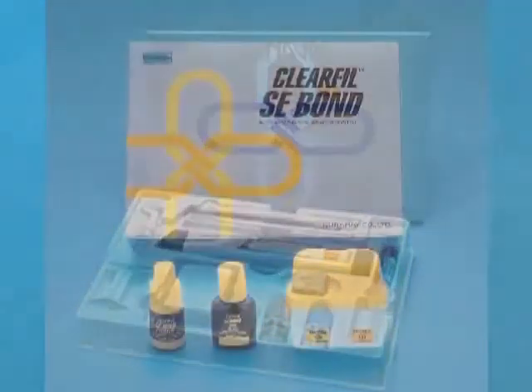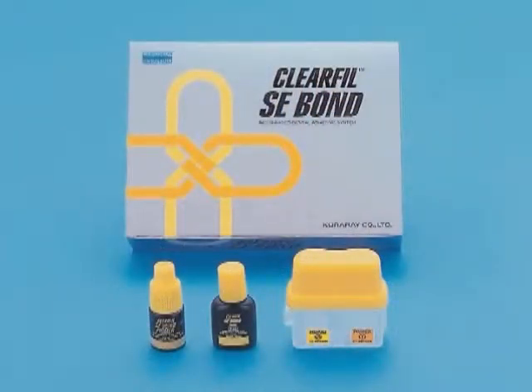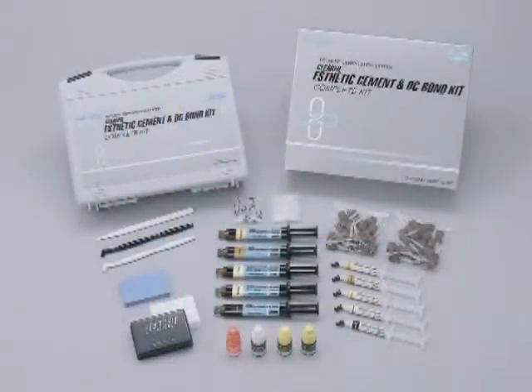Leave it to Kuraray, the world's leading manufacturer of dental adhesive products like the legendary Panavia Cement and Clear Fill SE Bond, to solve this dilemma. Kuraray's Clear Fill Aesthetic Cement and DC Bond Kit is just such a product. This new product carries with it excellent research and development, which has produced an innovative adhesive and cement that provides everything you need for fast, simplified systems of bonding and cementing of all aesthetic restorations. Before talking about the actual techniques, I would like to explain the basic components of this product.